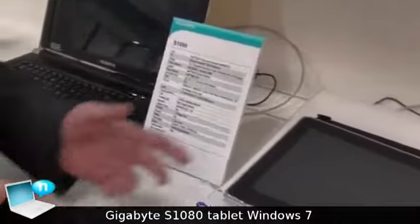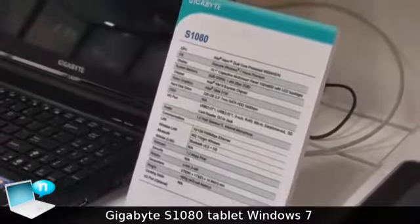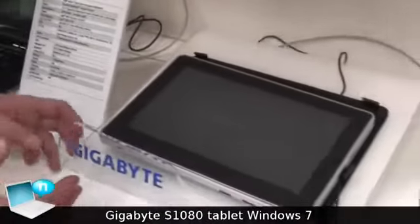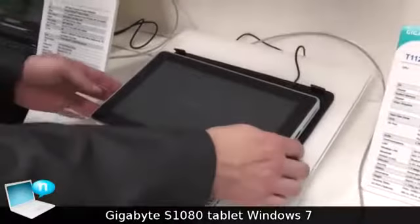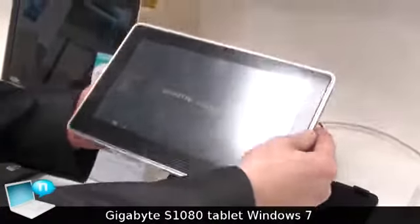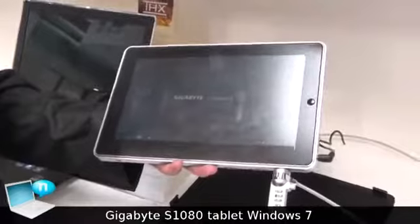This is the S1080 Slate PC and it runs Windows 7 Home Premium with an Intel dual-core N570 processor. It's one of the only tablets on the market with the N570 dual-core processor. As you can see, it's very thin, it's very light — a great PC for somebody who needs the full functionality and full productivity of Windows 7.